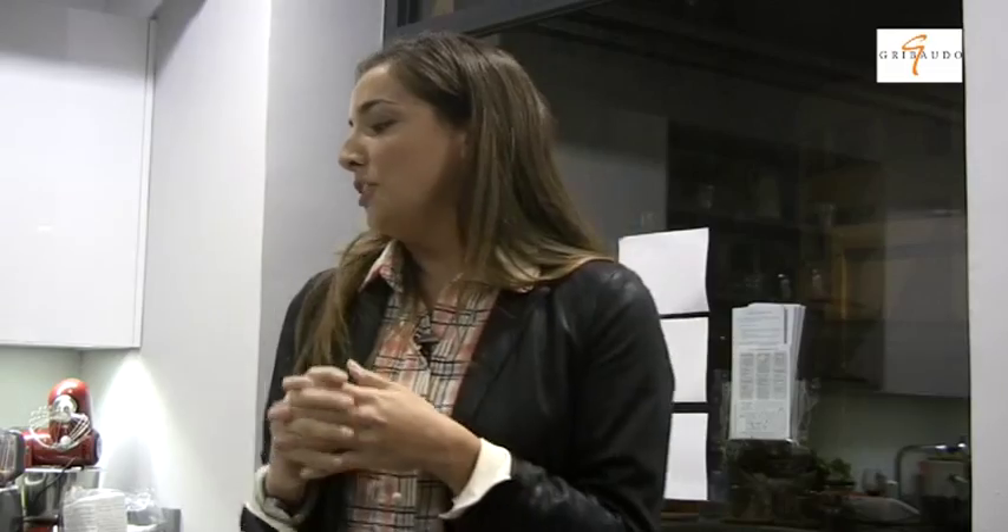Stiamo parlando naturalmente di cose semplici, come fare il pane o lo yogurt, ma in realtà molto di più: questa è solo la base. Ci sono il pane con mille varianti, ma soprattutto 15 capitoli dove c'è qualunque cosa normalmente acquistata al supermercato ma che potete fare a casa vostra.